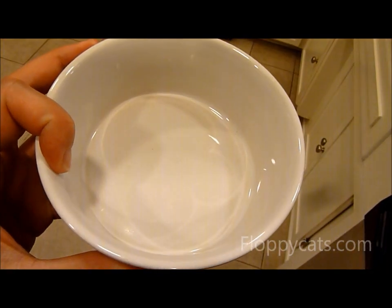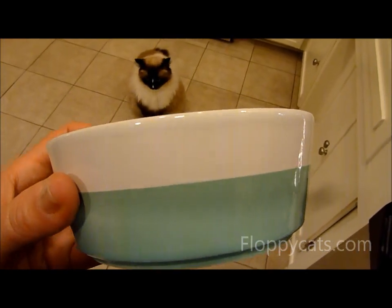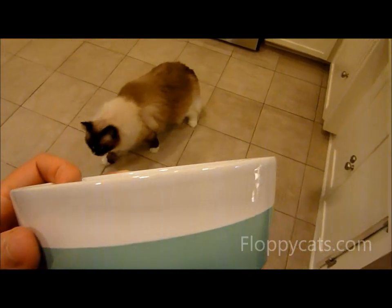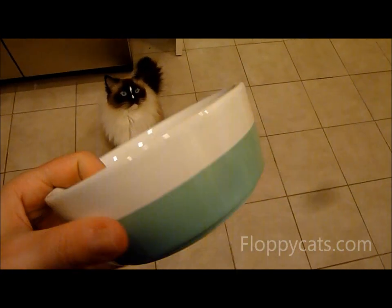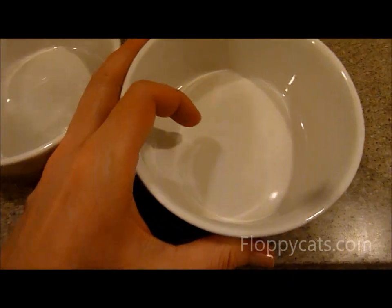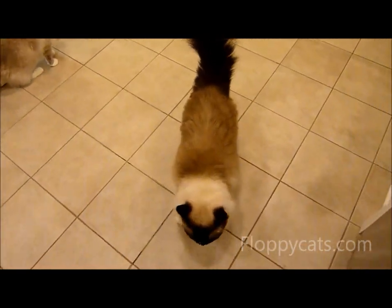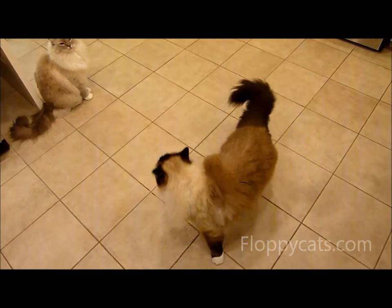You can fit an entire 5.5-ounce can, or half a can, and you can also fit treats. The nice thing is these are wide enough that your cat's whiskers can easily fit inside the bowl. So we're going to put some treats in there — Charlie, you want to eat your treats? Do you like your Waggo bowl?